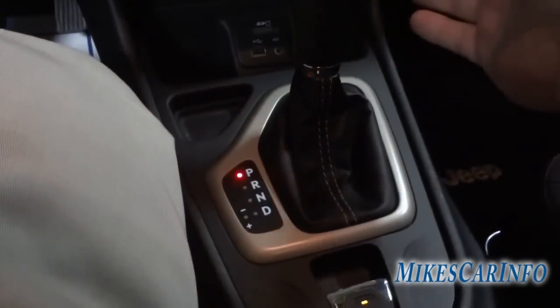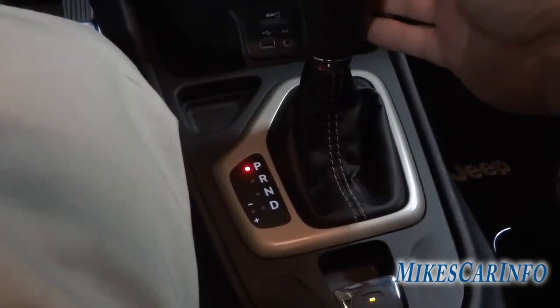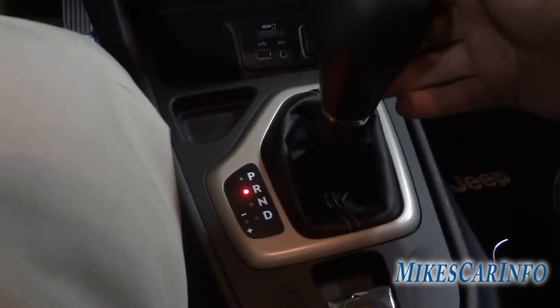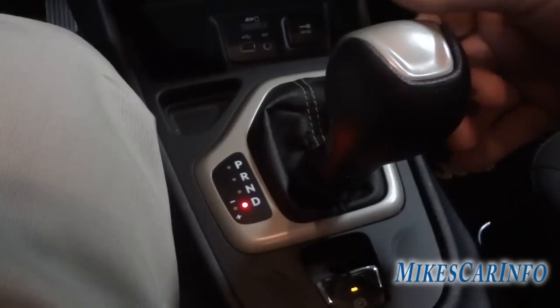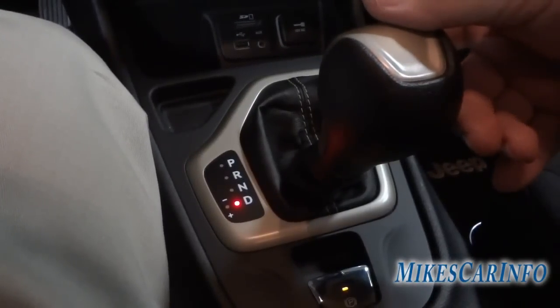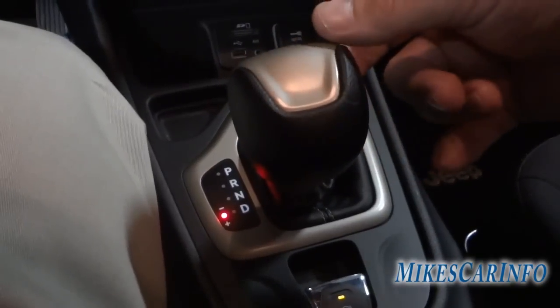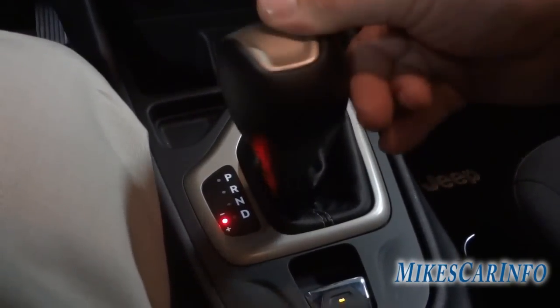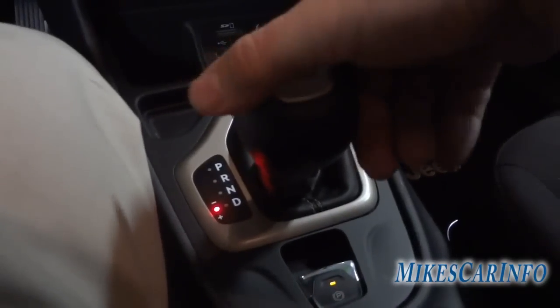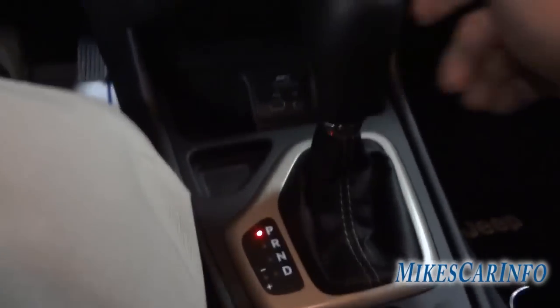Here's your shifter. It's a nine-speed transmission — you can put it in reverse or drive. If you want to manually shift through the gears, you slide it to the left and cycle through the gears the way you want. Your parking brake is here.